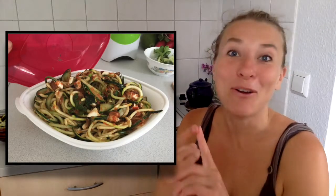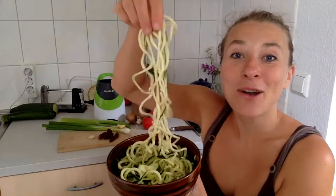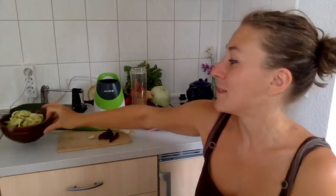Hey guys, in this video I'm going to share with you one of my favorite pasta sauce recipes which is raw, vegan, and low-fat. It's just dense in minerals, it's great for your body. And it also goes perfectly together with zucchini spaghetti, or any kinds of other vegetable noodles that you can make out of cucumbers, sweet potatoes, carrots, anything like that.